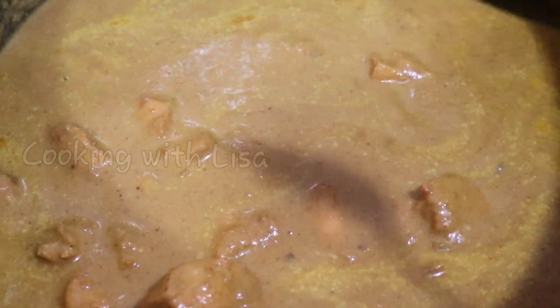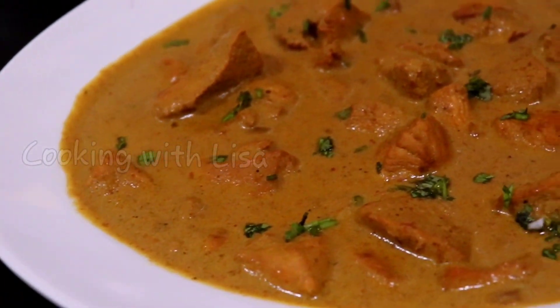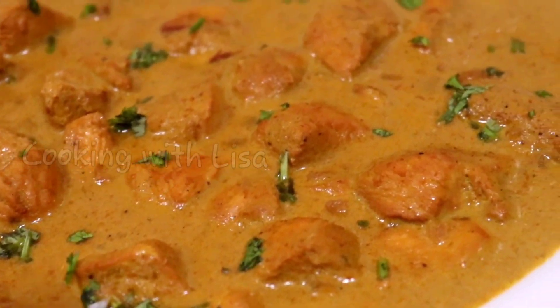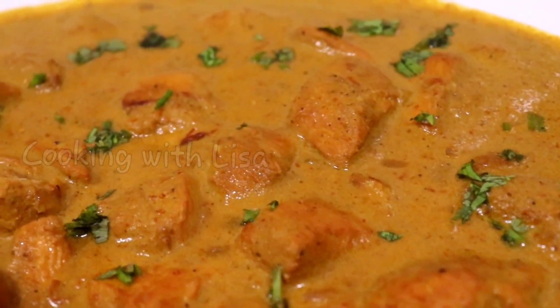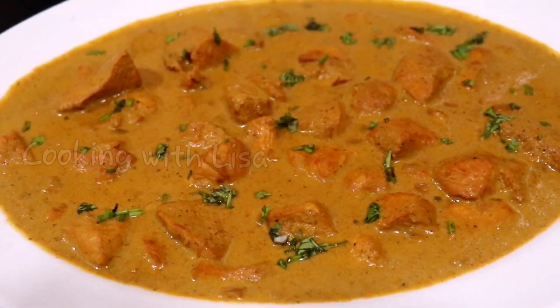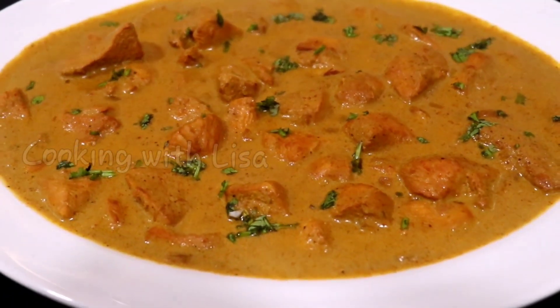And that is it — it is ready to eat! Guys, this is my take on a delicious chicken tikka masala with a Caribbean twist. Please give this recipe a try and let me know how it turns out for you by leaving a comment below this video. Have a blessed day and I'll see you later, bye!